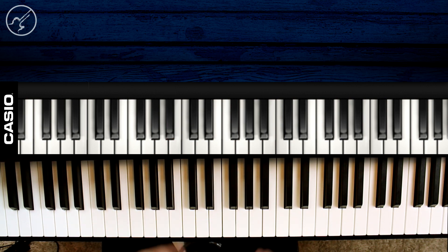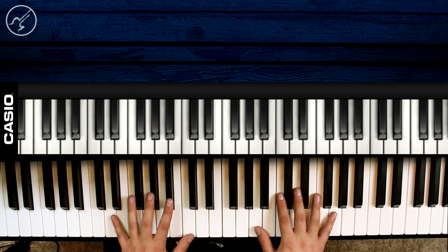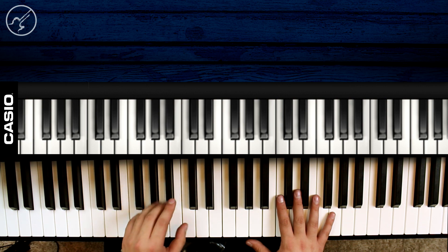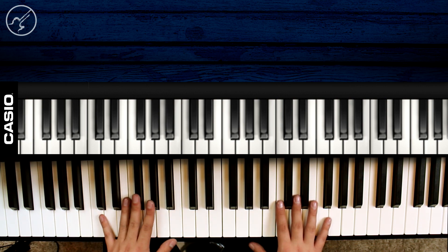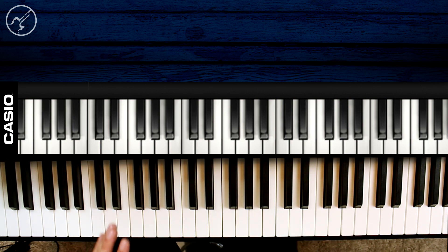Perfecto. La siguiente sección es la misma armonía, o sea vamos a hacer el mismo bajeo que ya vimos, y solo vamos a cambiar la melodía. Vamos a verlo aplicado.